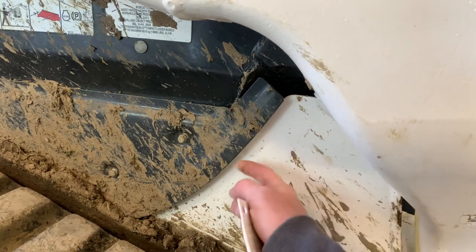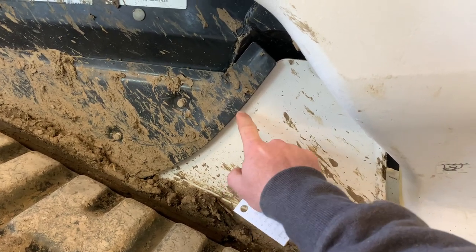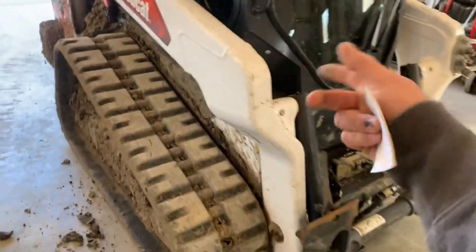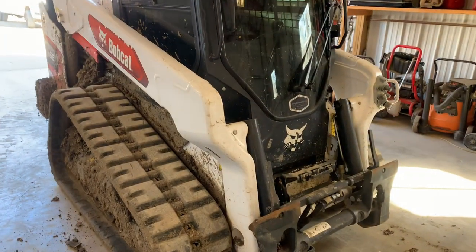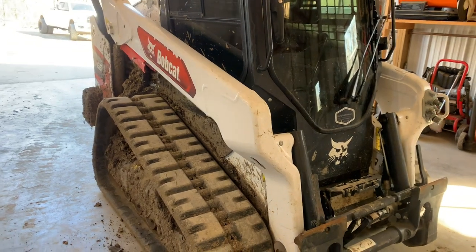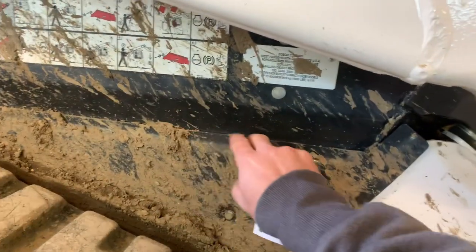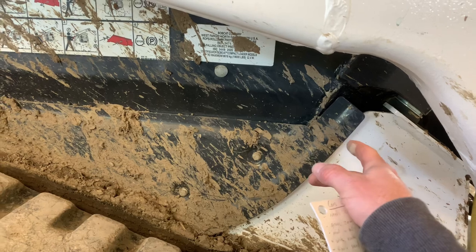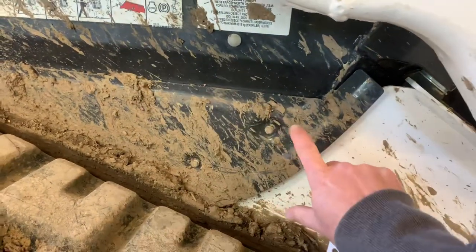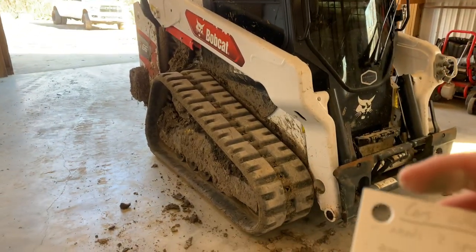I do have the wide tracks which the dealer put on, and they float over stuff really well, but there just needs to be a little more gap and better design there. The other issue — and this is common, I've seen it online — they make a seal kit that goes between the cab and the frame, and I've heard it's around $1,200. This flange design basically acts like a conveyor belt, funneling dirt and debris inside all day long. The first time I ever lifted the cab for service, the amount of crap inside was unbelievable. That seal kit design is a joke — they need to rethink it completely.